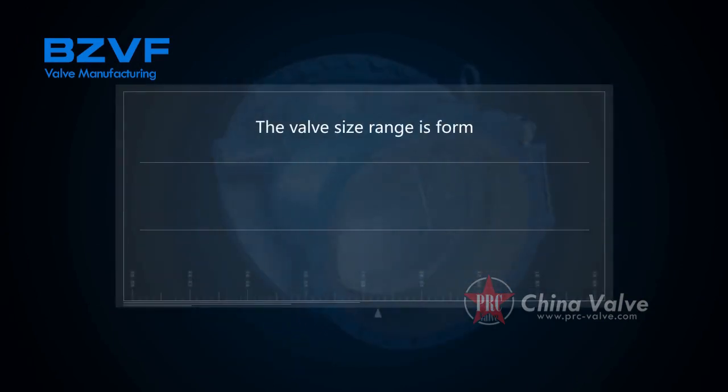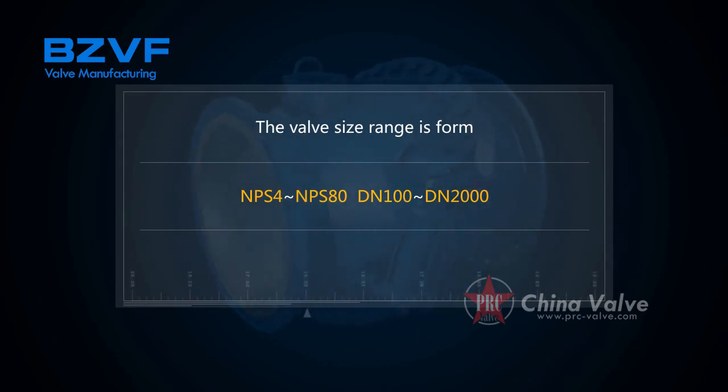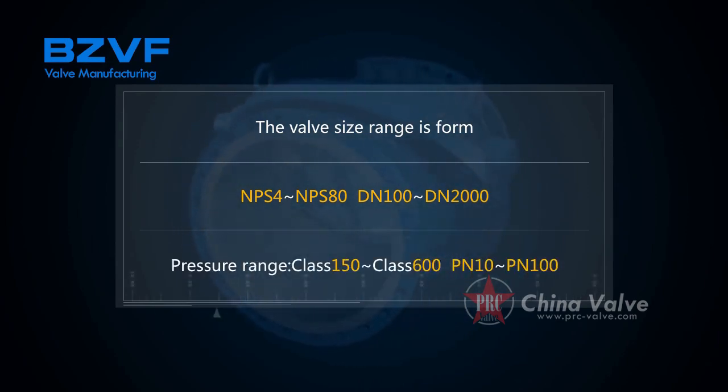The valve size range is from NPS4 to NPS80, DN100 to DN2000. Pressure range is class 150 to class 600, PN10 to PN100.